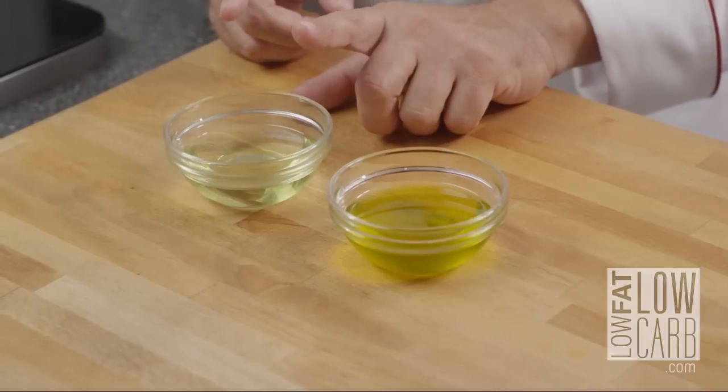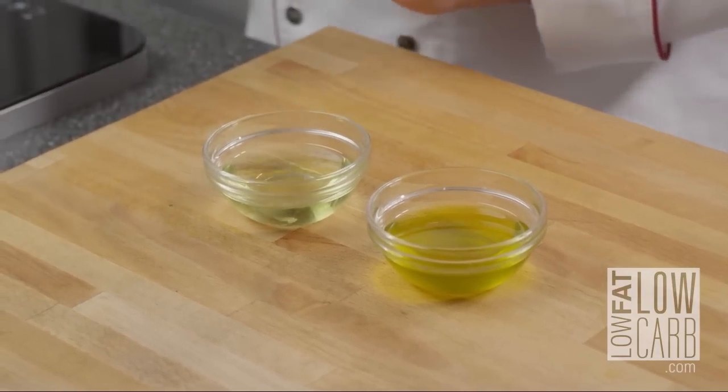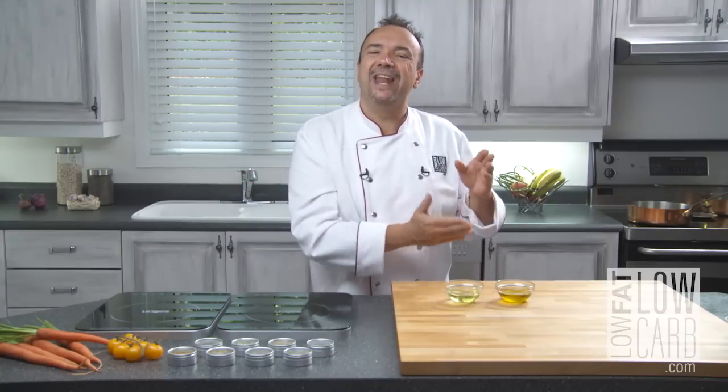So that's why, personally, when I cook, I prefer to cook with grapeseed oil rather than olive oil. If I need a low temperature to cook a fish or something like that, without hesitation I will take the olive oil.